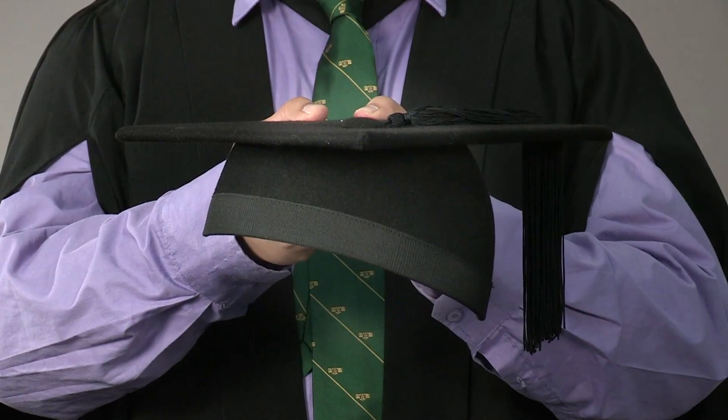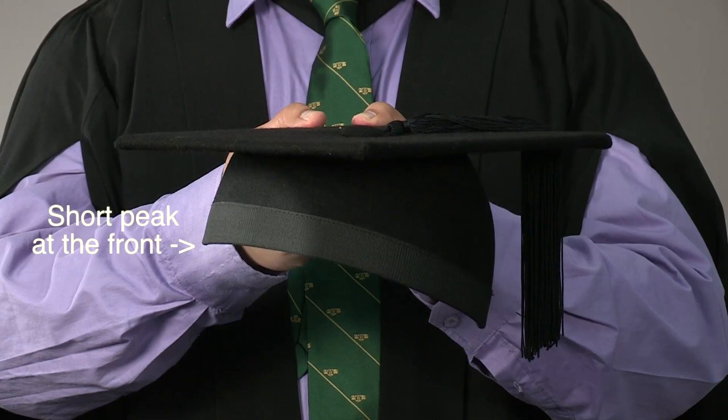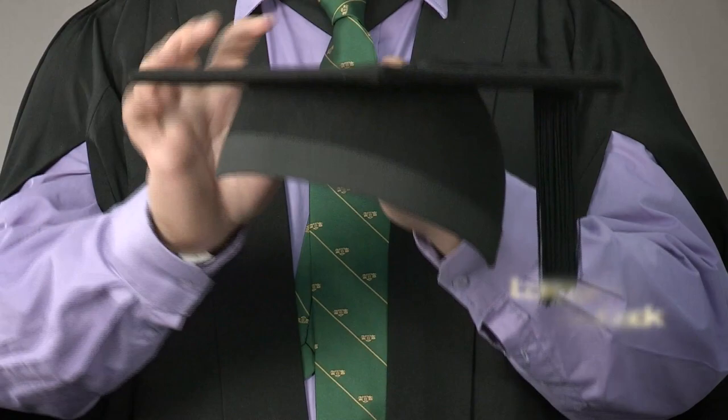The last item is your trencher. You won't be putting this on until your qualification is conferred during the ceremony, but when the time is right, this is how you wear it. Short peak at the front and long peak at the back. The trencher sits flat on your head so it runs parallel to the ground.